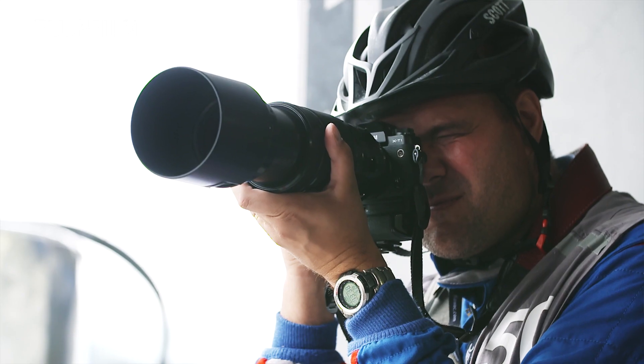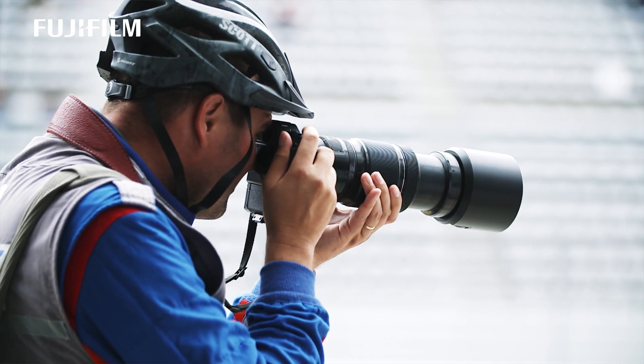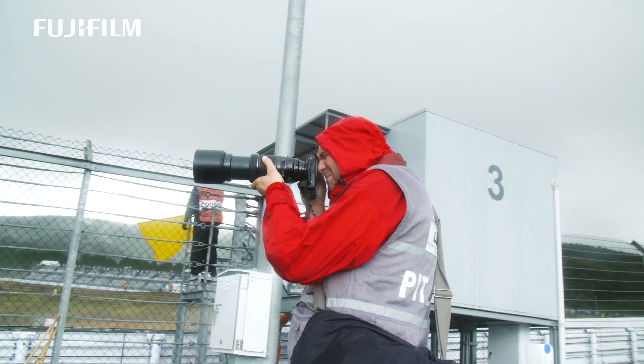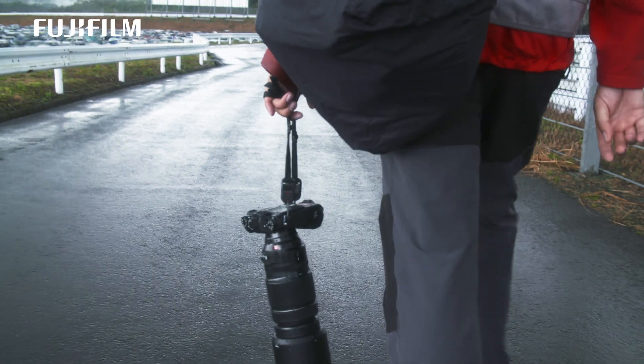This is much smaller, much lighter. It's perfectly balanced. The size is very small for such a powerful lens.